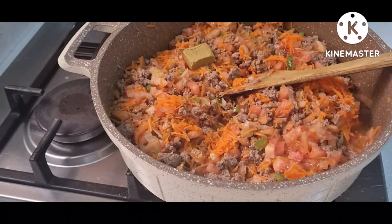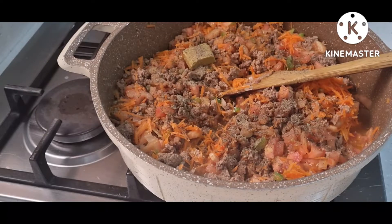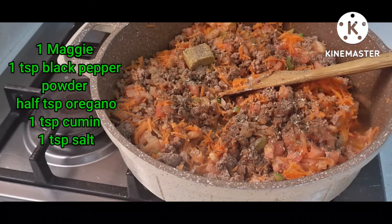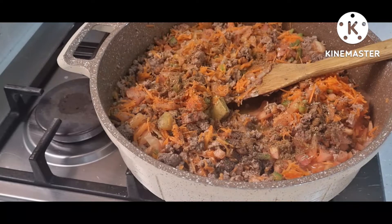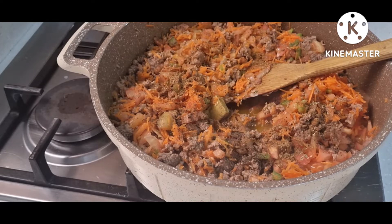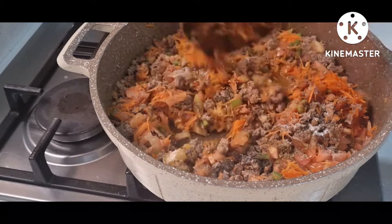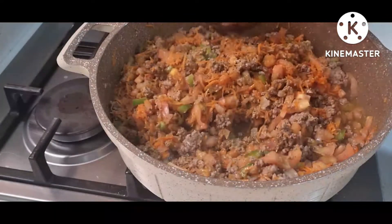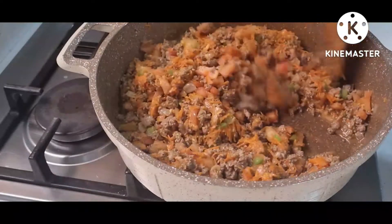Now I can put my spices. First I have one Maggi, a teaspoon of black pepper powder, and then I love to put oregano — it depends on you how much you want to put. Give it a stir. I also love to put a teaspoon of cumin and a teaspoon of salt. Give it a mix — mix it properly until well combined.